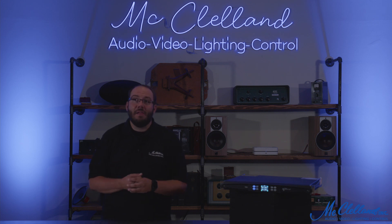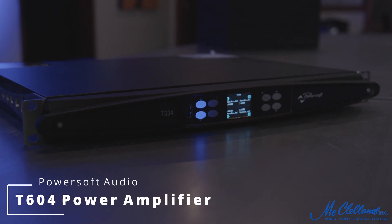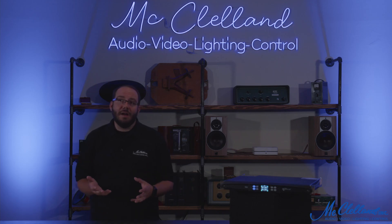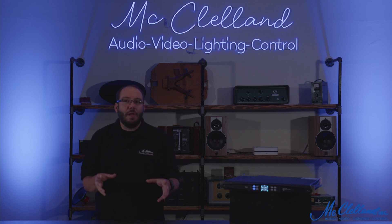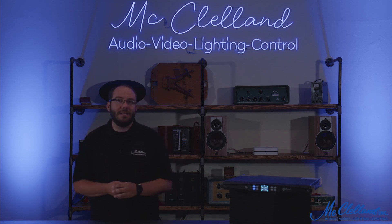Hey everyone, this is Zach with McClellan, and today we're taking a quick look at the PowerSoft T604 Touring Power Amplifier. The T-Series of power amplifiers from PowerSoft provide a flexible and cost-effective amplifier platform with built-in loudspeaker processing.